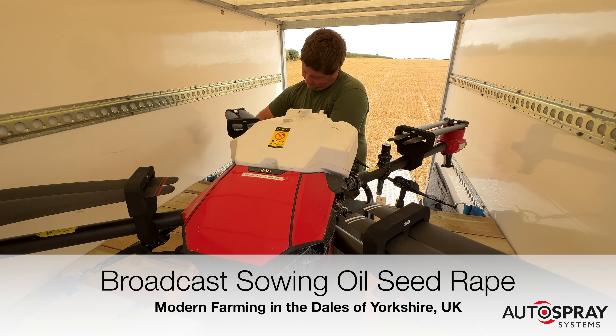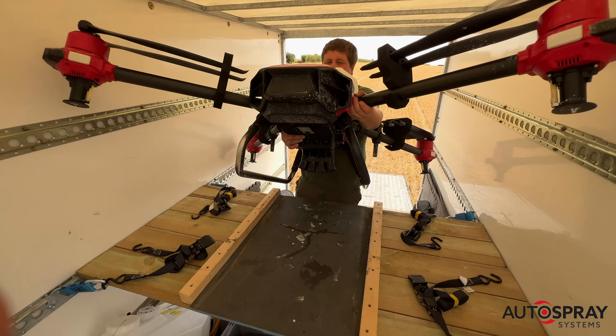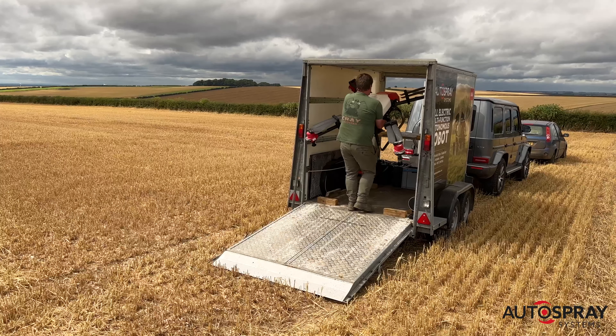With rain on the horizon, Andy, an innovative farmer from Yorkshire, was keen to try broadcast sowing a trial field of oilseed rape.